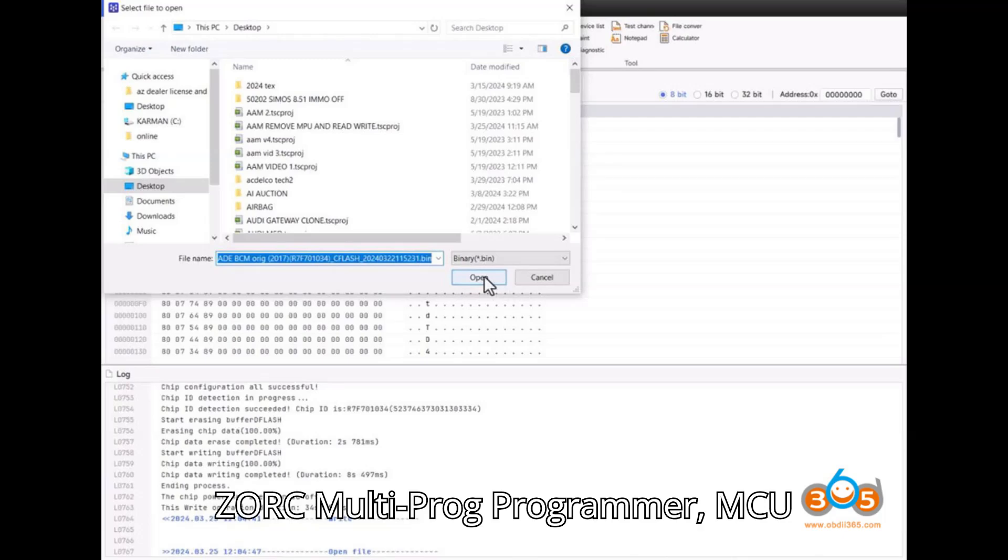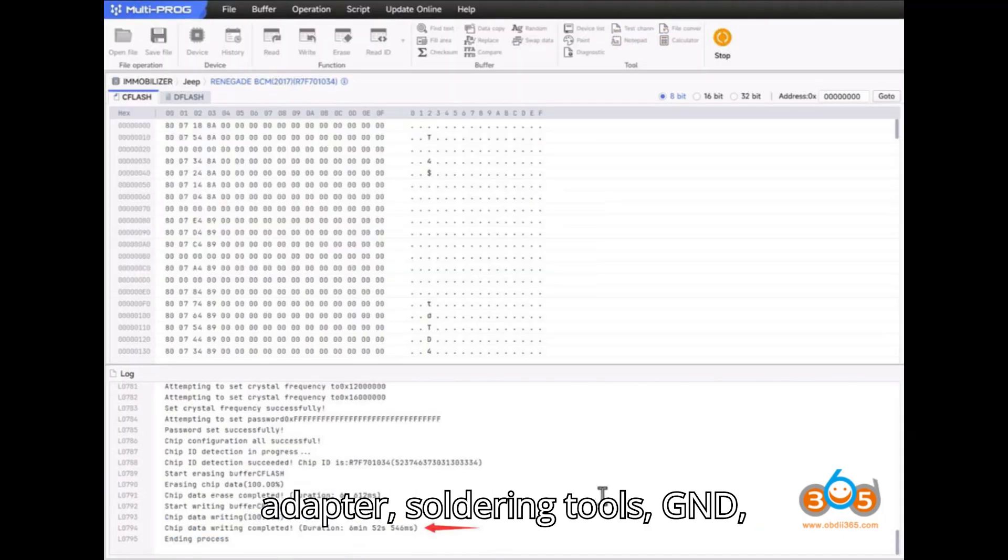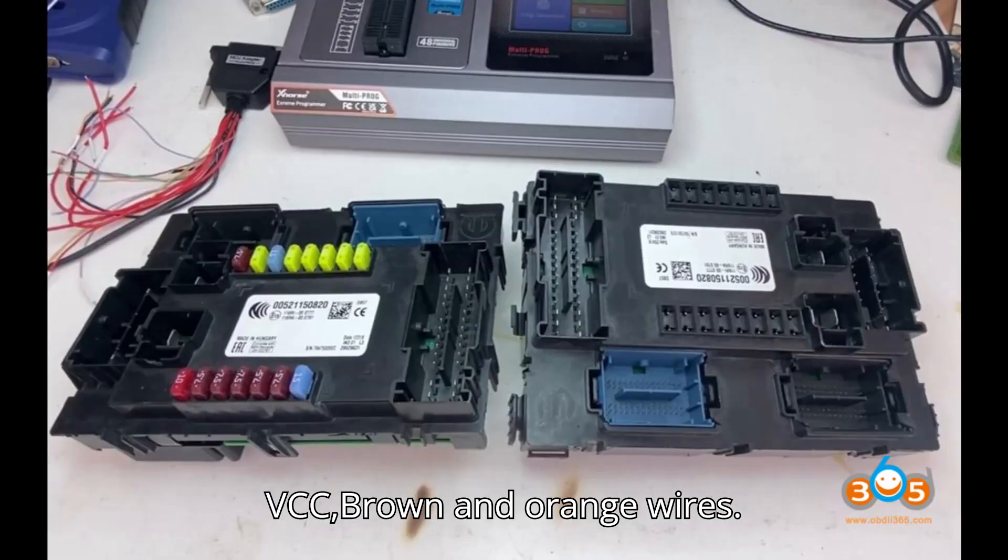Tools required: ZORS Multiprog Programmer, MCU Adapter, soldering tools, GND, VCC, brown and orange wires, and flux.